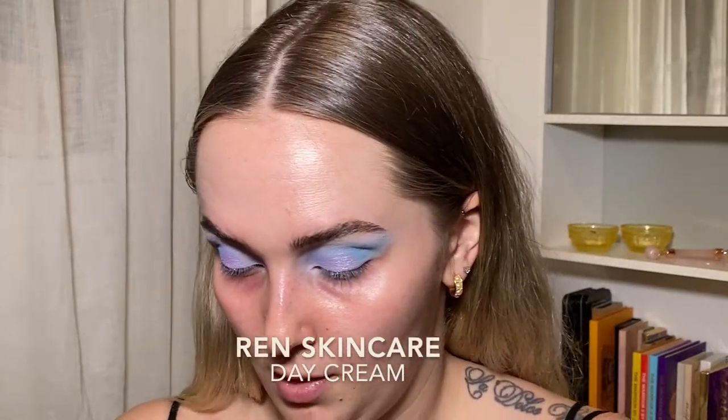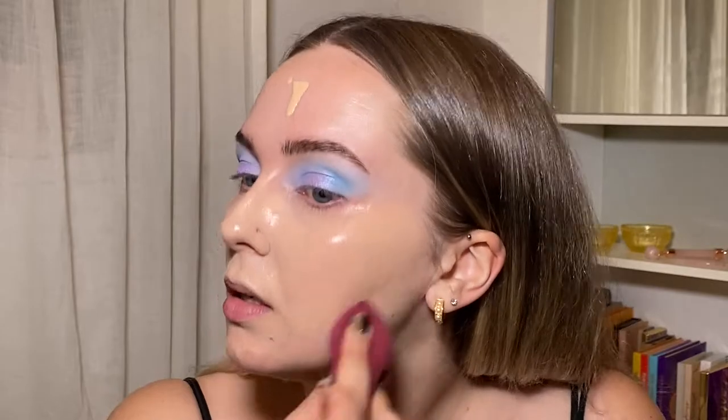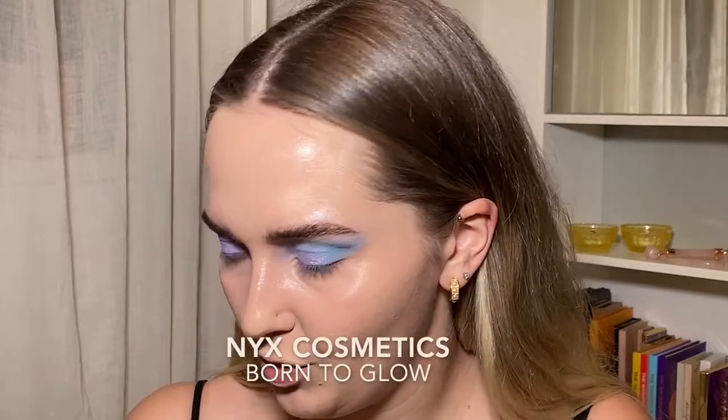I'm just going to moisturize. I'm taking my Jekka Black Under Eye Corrector. I'm taking my Quilt foundation and I'm just going to be that person that squirts it on their face — but not an insane amount, because you don't need a lot. This is honestly probably too much. More concealer — oh, I almost put this on as chapstick.